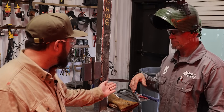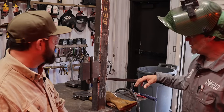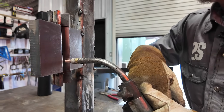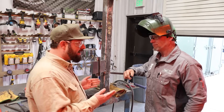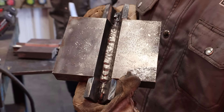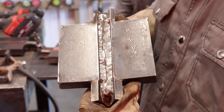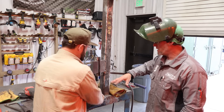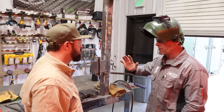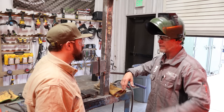I see you've set yourself up with a little bar — why do you have that? In these conditions there are two things I like to do: one, get comfortable, and two, do dry runs. I want to make sure I'm comfortable so I don't waste any metal. We're not going to do this all in one pass today — we'll demonstrate the root, we've got a bit of fill in here to show extra fill passes, and then we have our cap to kind of speed the process up. There's not much difference between those once you get going.